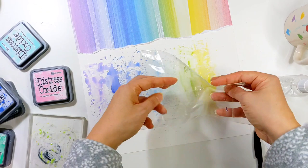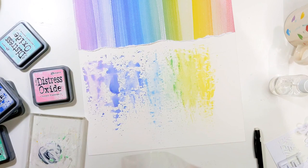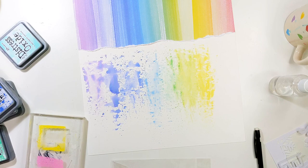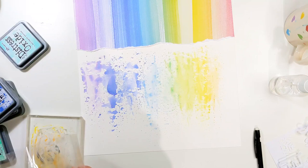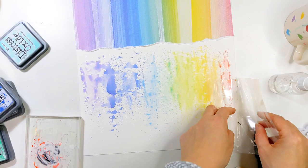I'm mixing the different colours together to create colours I don't have in an ink pad. I've used Cracked Pistachio along with some Squeezed Lemonade — a lovely bright yellow — to make a more lime green colour. And here I'm doing it again using Squeezed Lemonade and Kitsch Flamingo, which is a lovely pink, just to make a more orange tone. These colours mix quite nicely together. I just stamp them next to each other on the acrylic block and then use a dab of water to mix them together.